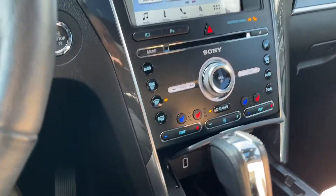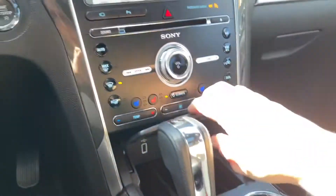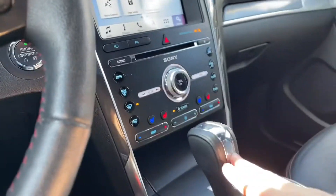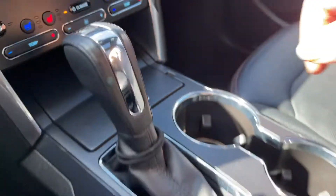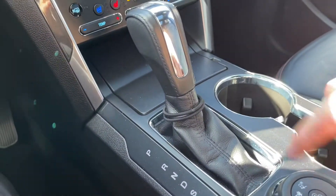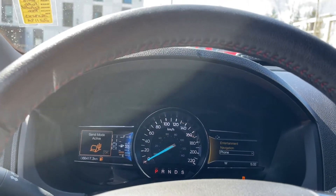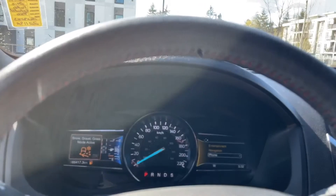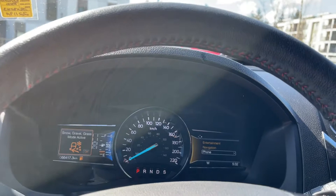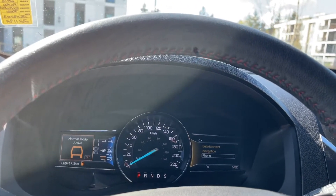You can press on the center console storage area. Down below you'll see a USB and 12-volt outlet. You've got your automatic shifter and a couple of cup holders. The ambient lights are the rings at the bottom. You can also see the hill descent control and different terrain modes: mud/rut, sand, snow, gravel, grass — then back to normal mode active.